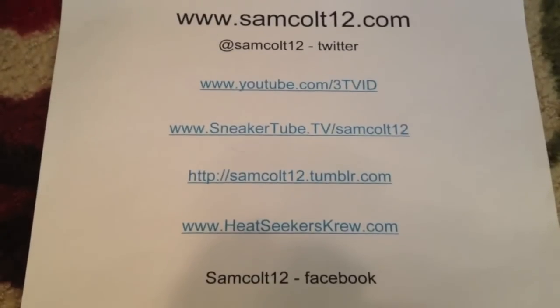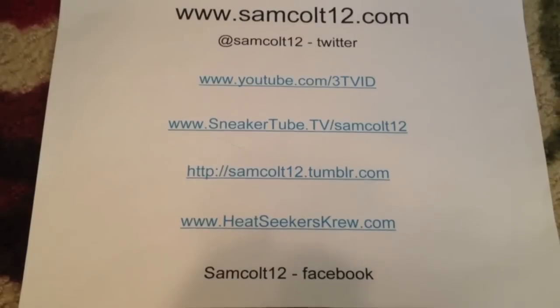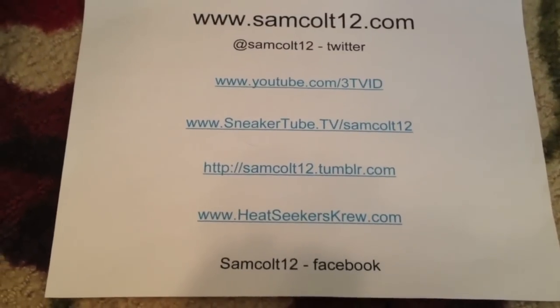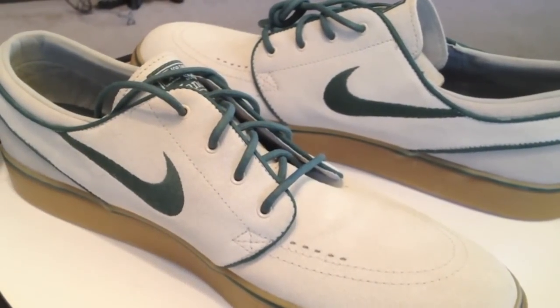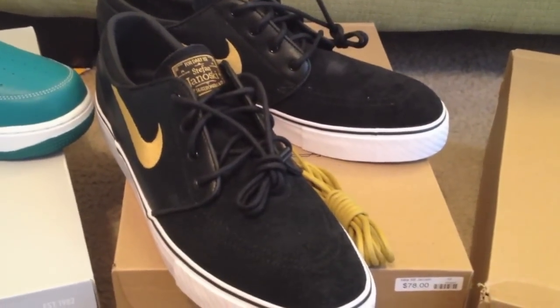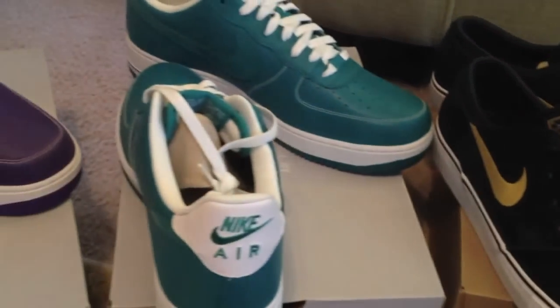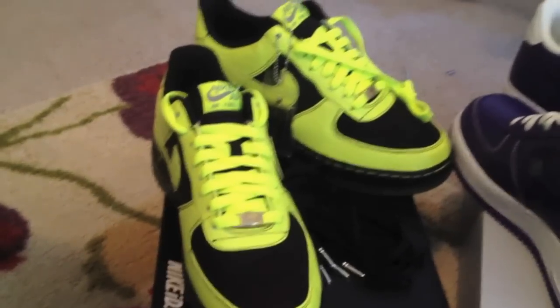As always, you can reach me at samcolt12.com, also on Google+, Instagram for the photos, and Viddie for the quick 15-second videos. The 420s landing this week along with the black and the gold. A couple Air Forces — lush teal and quartz purple. And of course, the first ID that we made for my friend down in Houston.